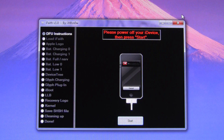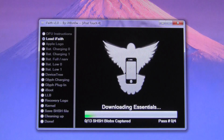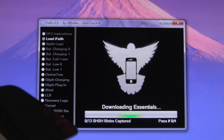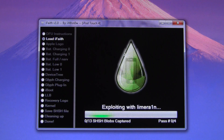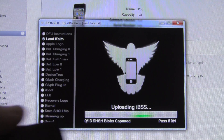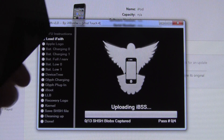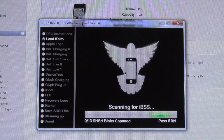Just know that it might open up again throughout this process. Then, once you have successfully entered DFU mode, you can hit Start, and it will start to go through the preparation. We've already entered DFU mode, so it will skip past that. Now it's just going through the process. As you can see down below, it tells you what it is actually at, how many SHSH blobs it's captured, and also what stage it is at over on the left-hand side.